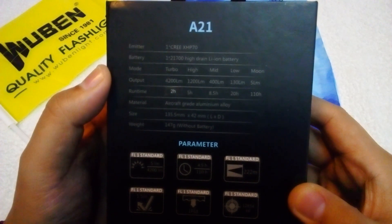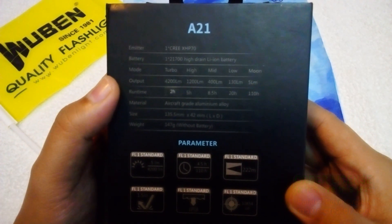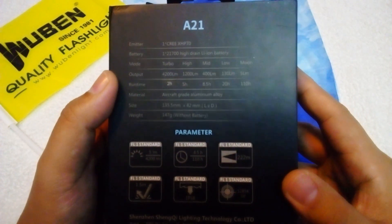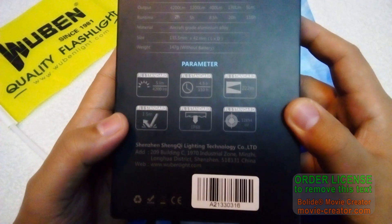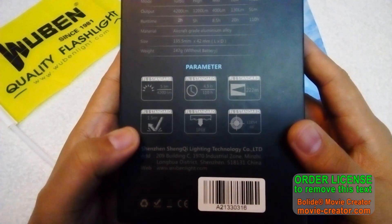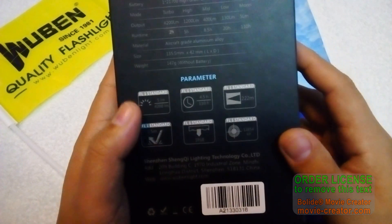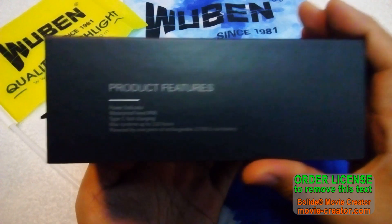The turbo output is 4200 lumens, high is 1200, mid is 400, and low is 130 lumens, with a moonlight mode at 5 lumens. It also has an IP68 rating, is 1.5 meter impact resistant, and has a 222 meter beam distance.